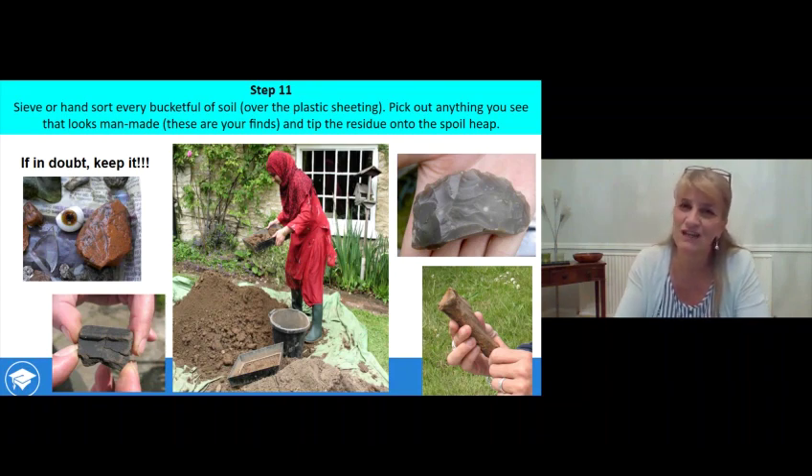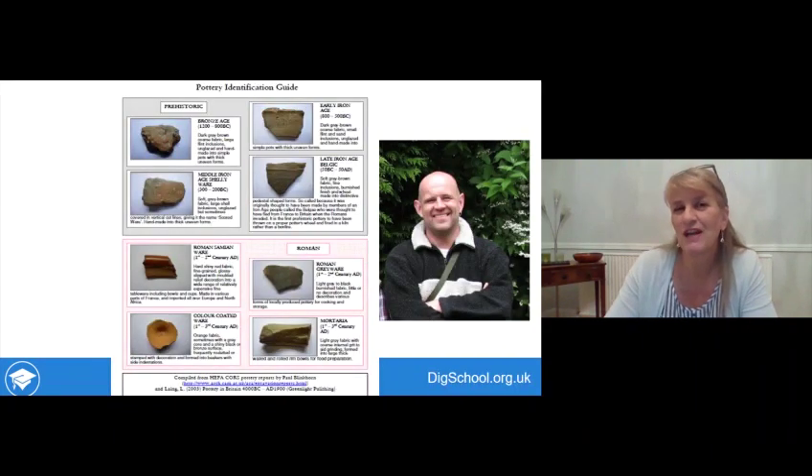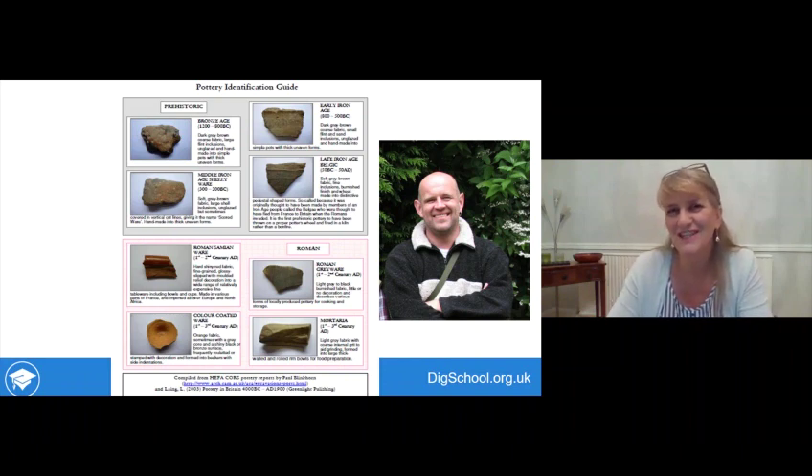There is a pottery identification guide you can download or look at online, and lots of other resources to help you identify finds. There'll be an archaeologist on call during dig week who you can ask about it, and some of the really difficult-to-identify finds can be sent off to specialists. But it's a challenge for you to identify as much as you can.